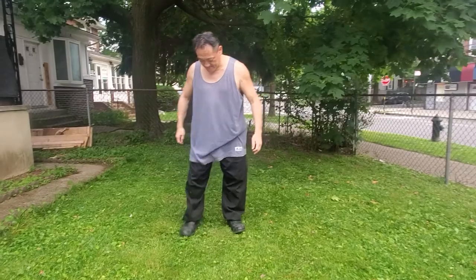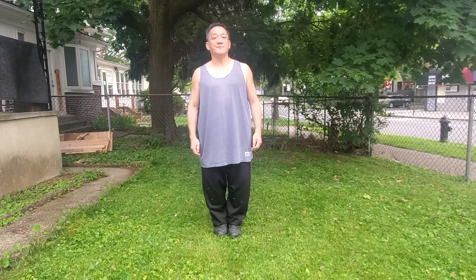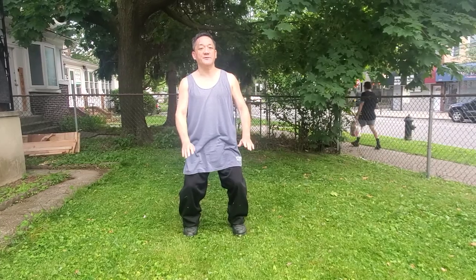Let's do it again. Starting with the heels together, toes together, arms at the sides, head and body straight. Relax the body, calm the mind. Let's begin. We're going to bend, open the left leg directly into Wu-Ji stance. Starting posture — inhale and exhale. Up and down directly.